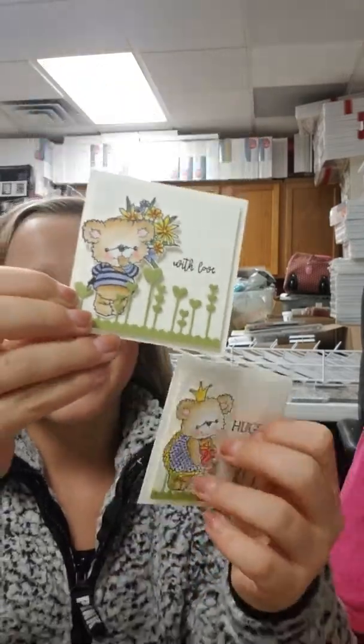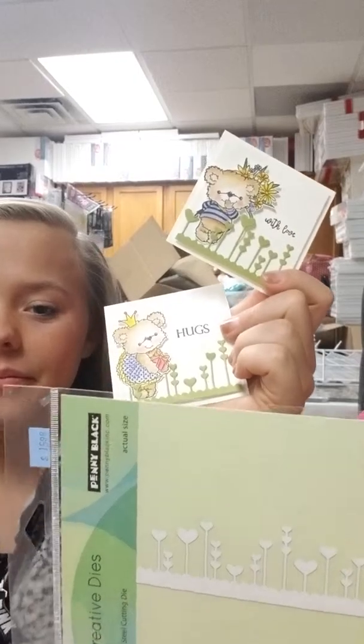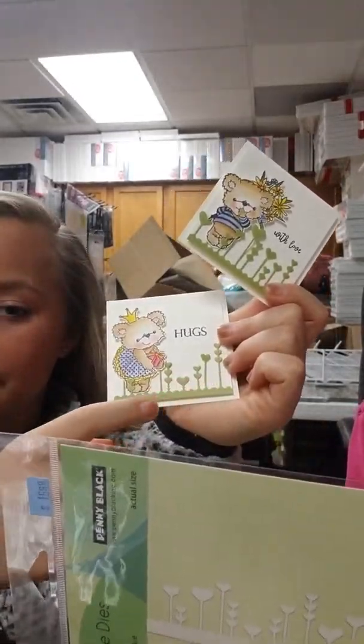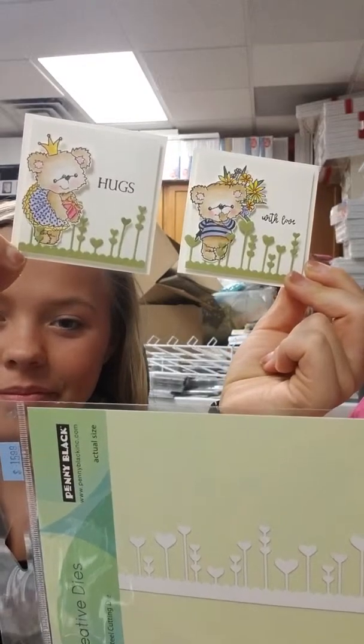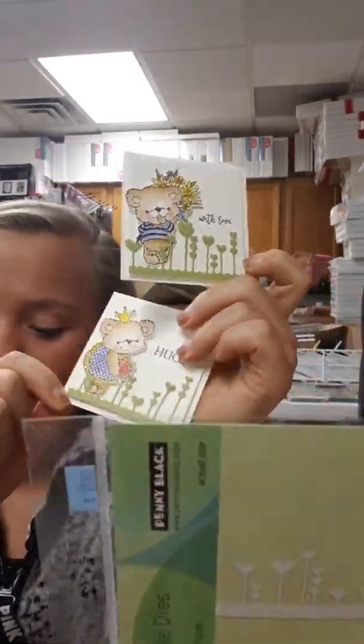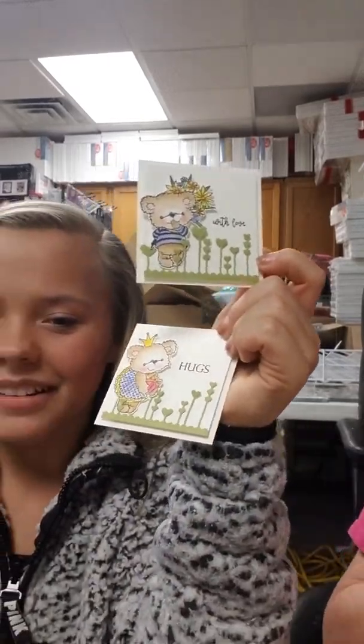Here is another sample using the Penny Black Soft Spoken stamp. It has a stem but they didn't use it in this sample. Really easy, really simple, but a beautiful card done with the Soft Spoken stamp set.